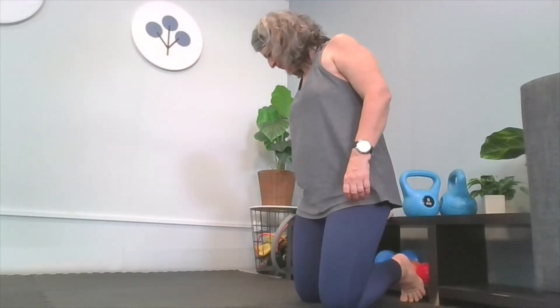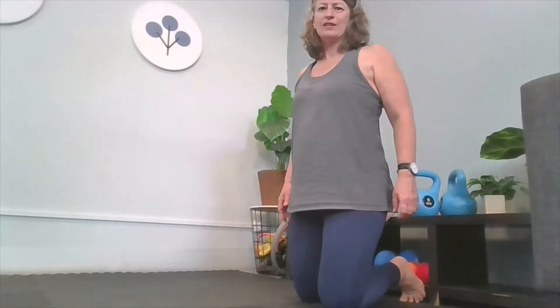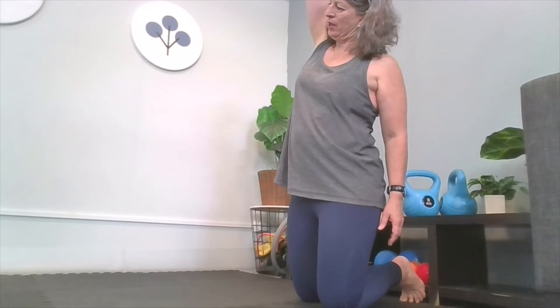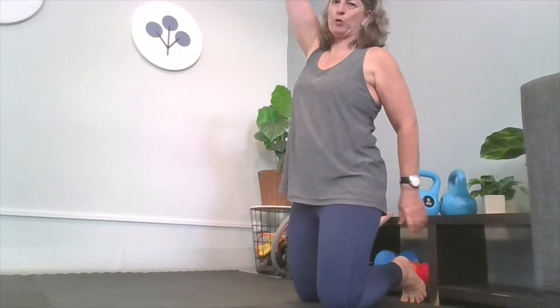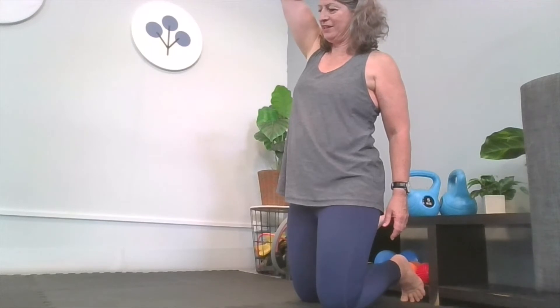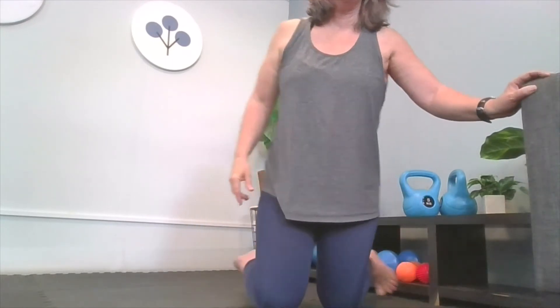Wow, this side is so much tighter — it's my right leg. I'm really struggling to push forward and I can feel the muscle in there protesting, so I'm just going to stay here for a moment. Then I can take my arm up and over, but keep pushing — don't just arch back from your back, keep pushing forward as much as you can. Hold for 20 to 30 seconds, even do a minute. You've gotten down and into that position, so spend the time doing it.